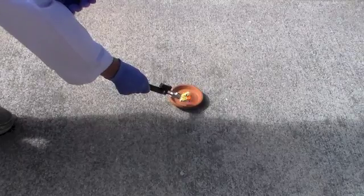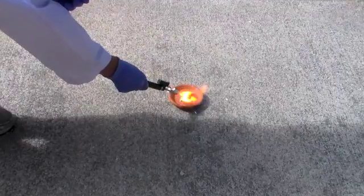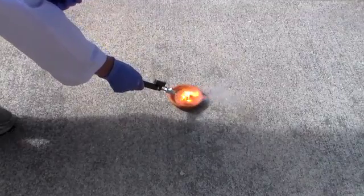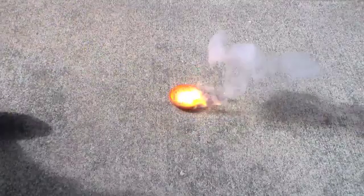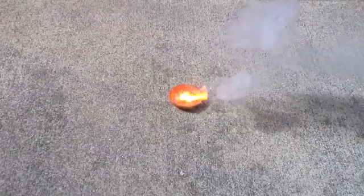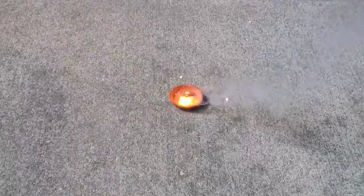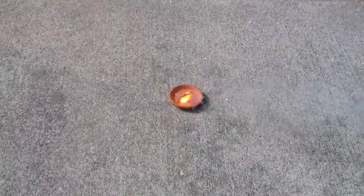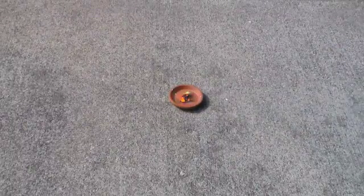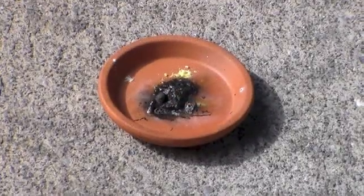Here is the reaction slowed down by a factor of 10. After the initial flame, the mixture continues to bubble and produce smoke,